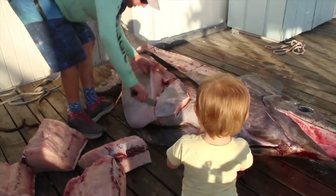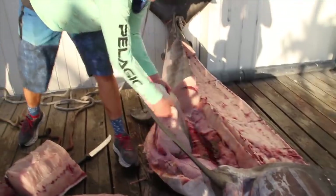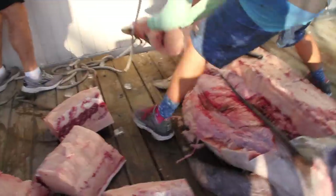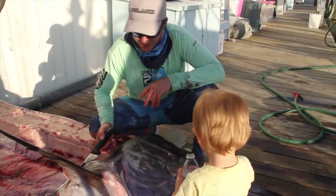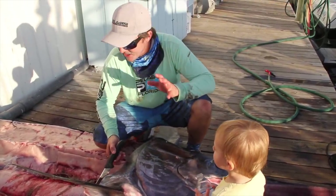Oh, what do you do with that stuff? That's it. All right. That's half of a 750-pound swordfish. We got one more half to go, but everybody's eating good. Yeah, we're all eating good for a while.